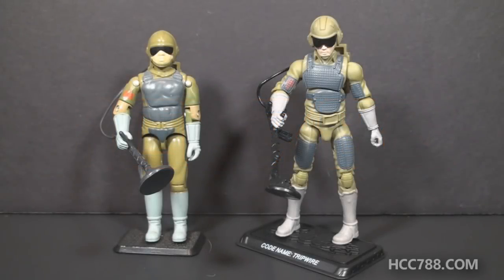Hello everybody, Hooded Cobra Commander 788 here, and this is another compare and contrast between a modern GI Joe action figure and its vintage equivalent. Since we've been talking about Tripwire a lot lately, let's go ahead and compare a modern GI Joe Tripwire action figure with the first version of Tripwire.